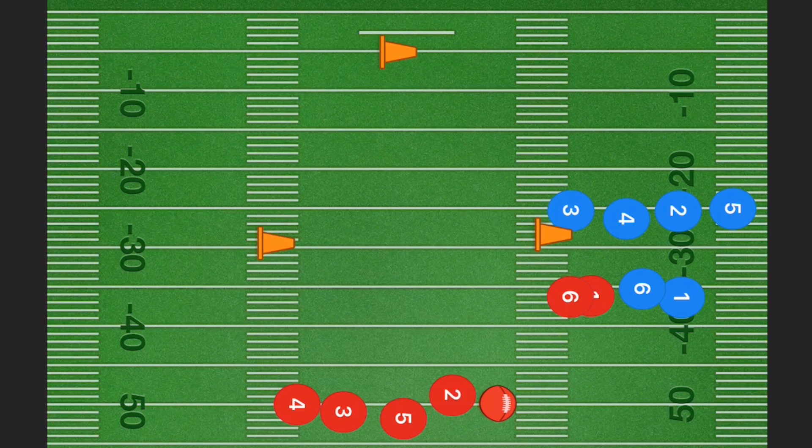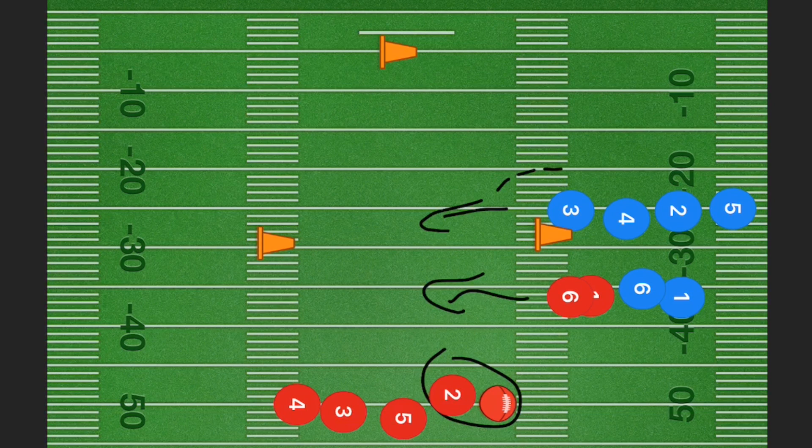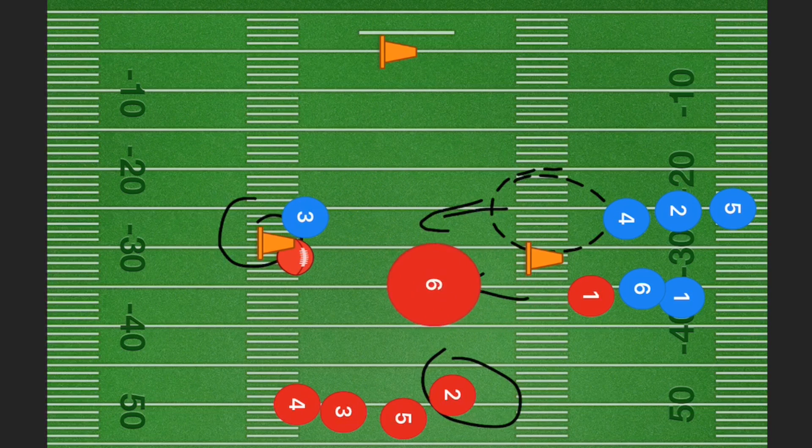This next drill is also a lot of fun. The first players from each of two lines run toward a pylon — one is the offensive team and one is the defensive team. At the first level of this drill they're both running in the same direction, and the quarterback tries to pass to the offensive player. Once he catches the ball he still needs to go touch the pylon, and the defensive player needs to try and pick off that pass.